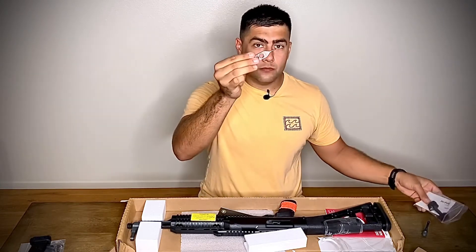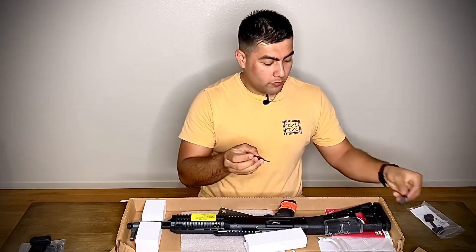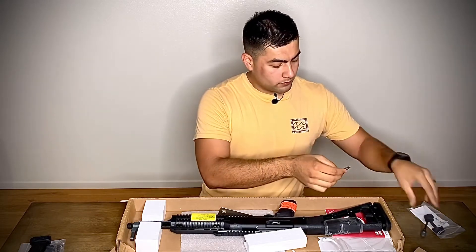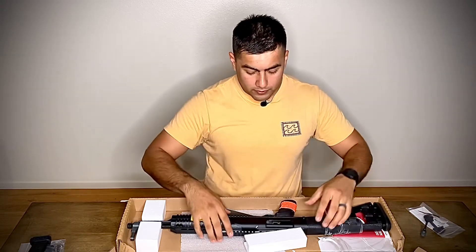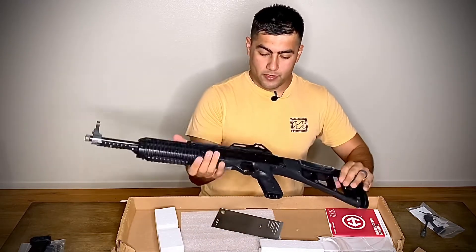The included tool is what you use to disassemble it and to put the charging handle on. Let's get this thing out of the box — here it is.